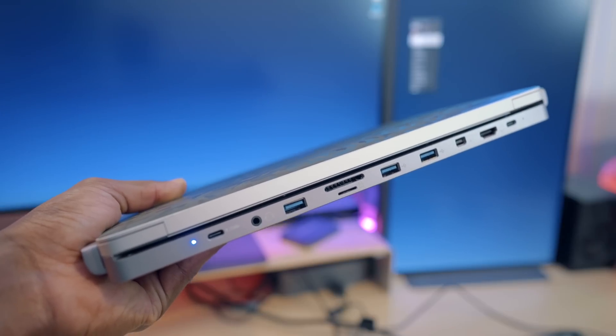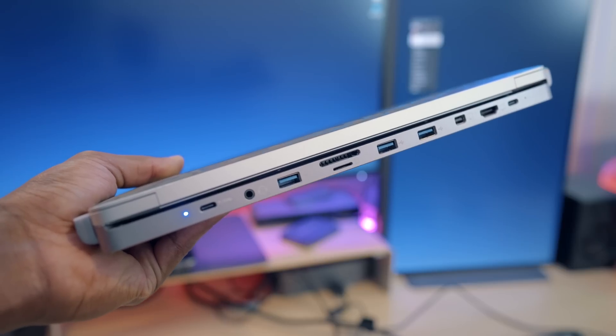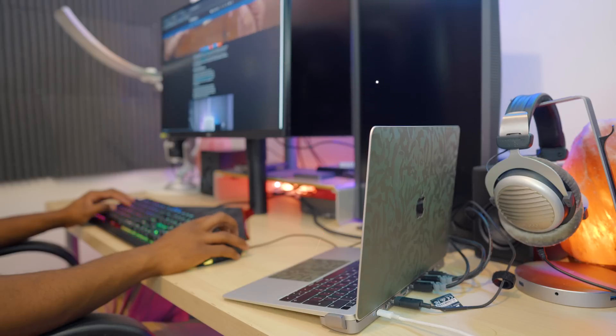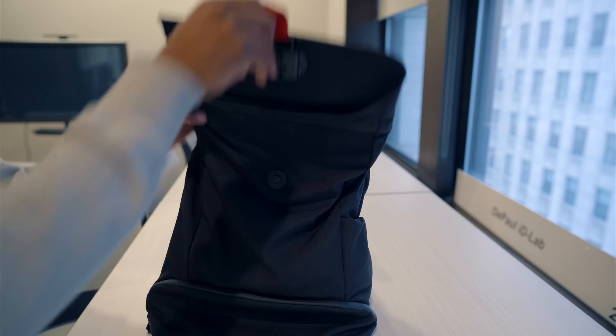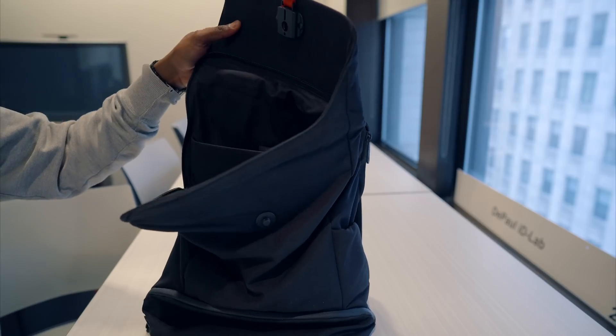What's up guys, Miles here with 9to5Mac, and today we're going hands-on with a really cool hub accessory for the MacBook Air. This is the Invisible Hub from DG Rule, and it's a really sleek docking station designed specifically for use with the new MacBook Airs that gives you a bunch of ports in a very premium and compact package. Thanks to DG Rule for sponsoring 9to5Mac on YouTube.